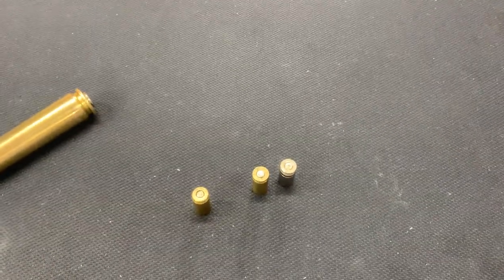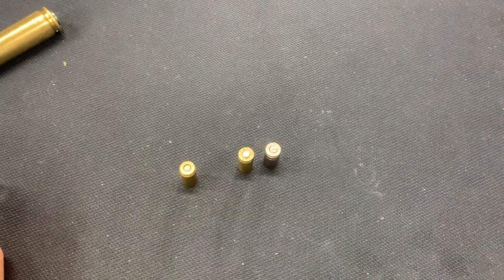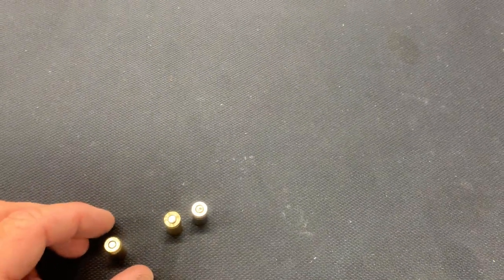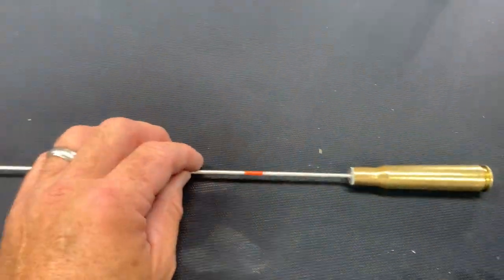Hey everybody, Doc G's Reloading here. Just a quick video on some things I found reloading range brass and a little modification I made to my primer rod.